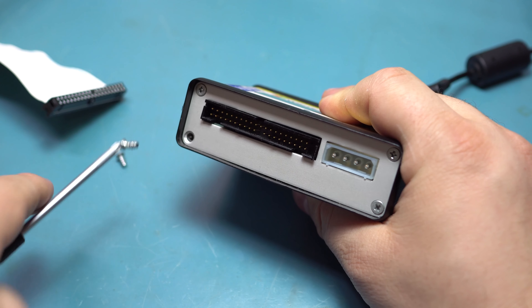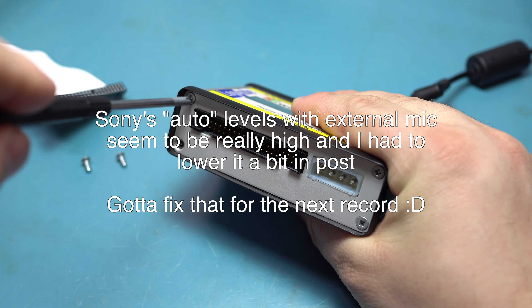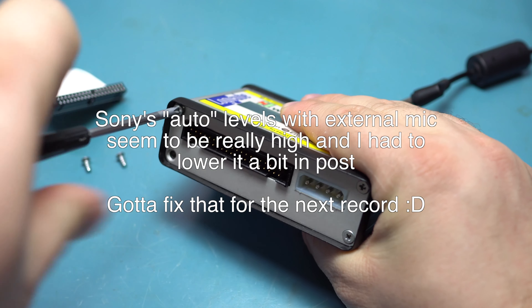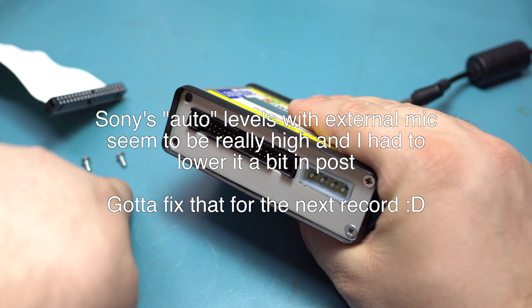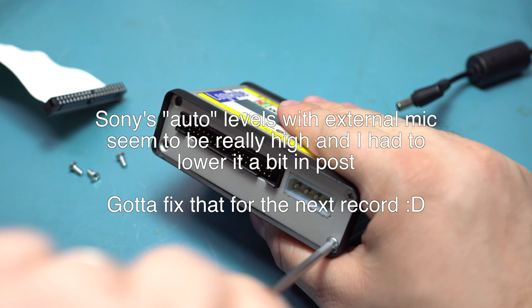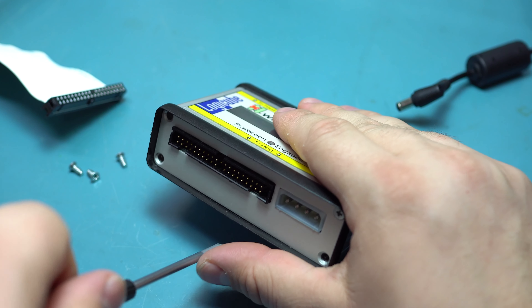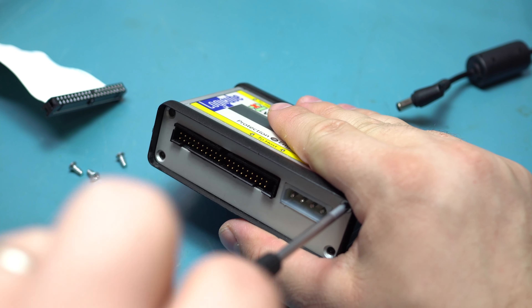I'm noticing that my mic levels are peaking an awful lot — maybe the Sony camera is a little more sensitive to voice level changes than my Canon. We'll see what it's like in post; maybe I'll have to do a voiceover for this entire video, which would be kind of annoying.